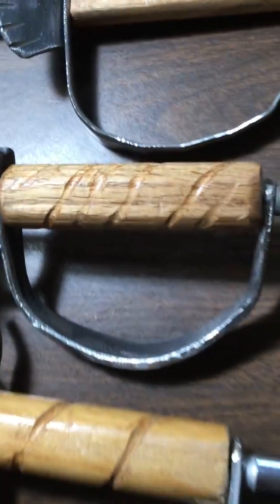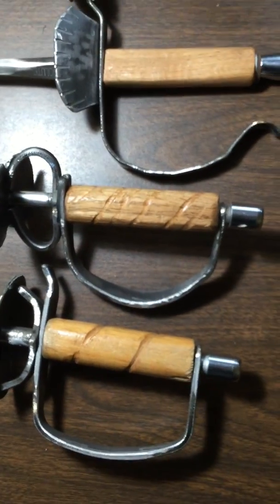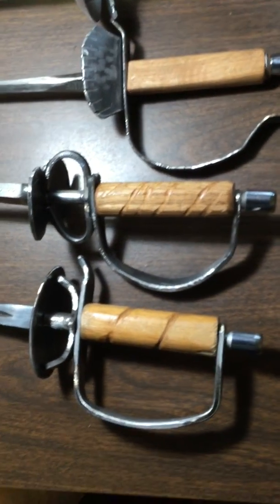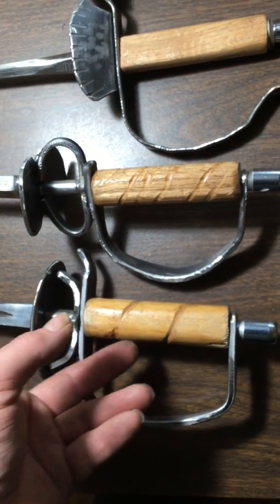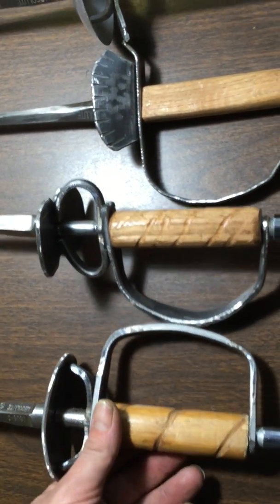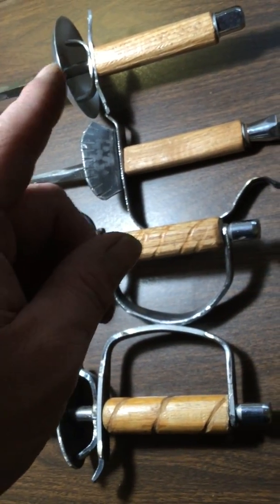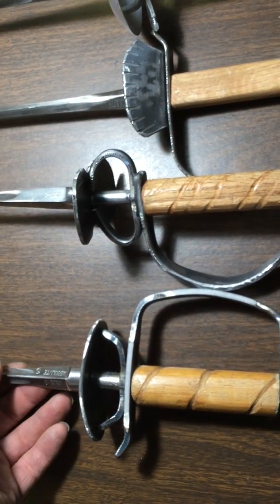Lone Rider here, and I just wanted to throw out these several possible hilt options when you're trying to outfit a small sword for historical swordsmanship practice. These are all homemade hilts except for the top one — that's only partly homemade. They're all based around junior epi blades.